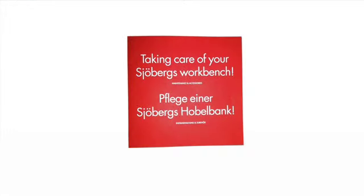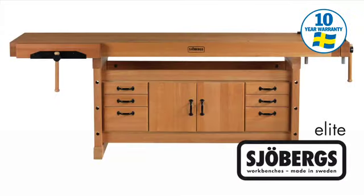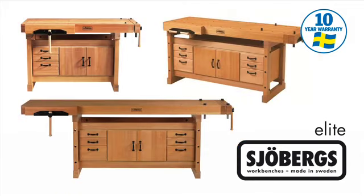It is also supplied with the booklet entitled 'Taking Care of Your Joburg's Workbench.' The Joburg's Elite Cabinet Makers Workbenches are built to last a lifetime and come with a 10-year manufacturer's warranty subject to the standard conditions.